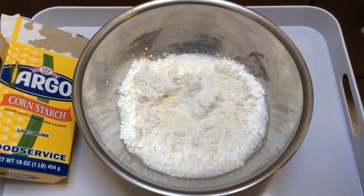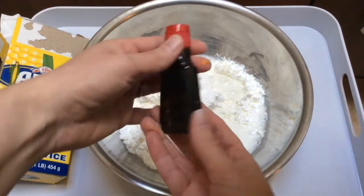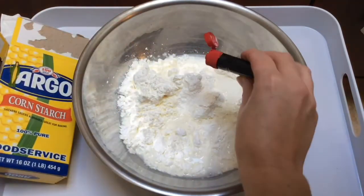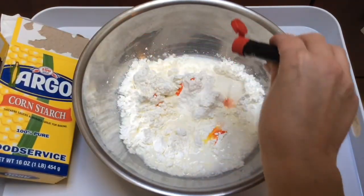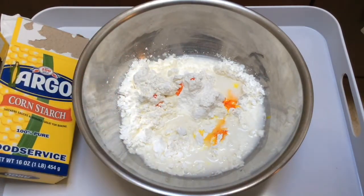Then I'm going to add my food coloring. I have some yellow food coloring here and I'm just going to add a few drops to make it more interesting. Just a couple drops. Now I'm going to put my hands in and see what happens.